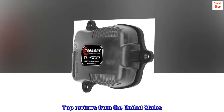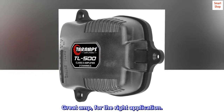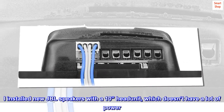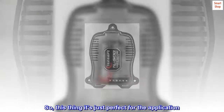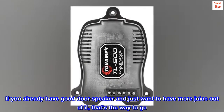Top reviews from the United States. Great amp for the right application. I installed new JBL speakers with a 10-inch head unit which doesn't have a lot of power. Then I started researching to increase the power for the system without too much work. This thing is just perfect for the application — if you already have good door speakers and just want more juice out of them, that's the way to go.